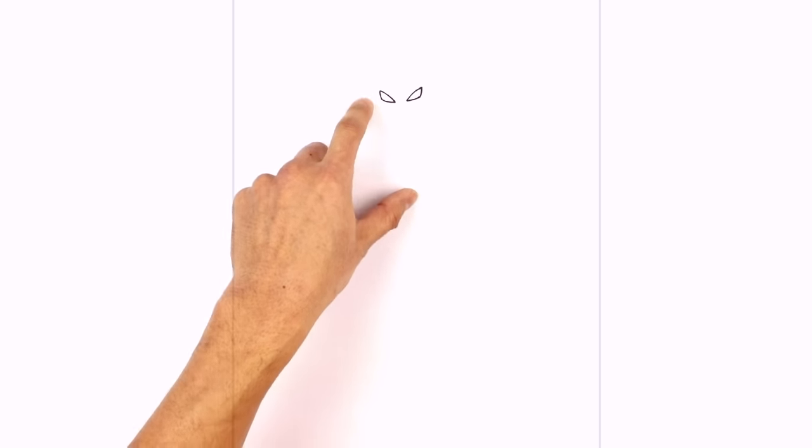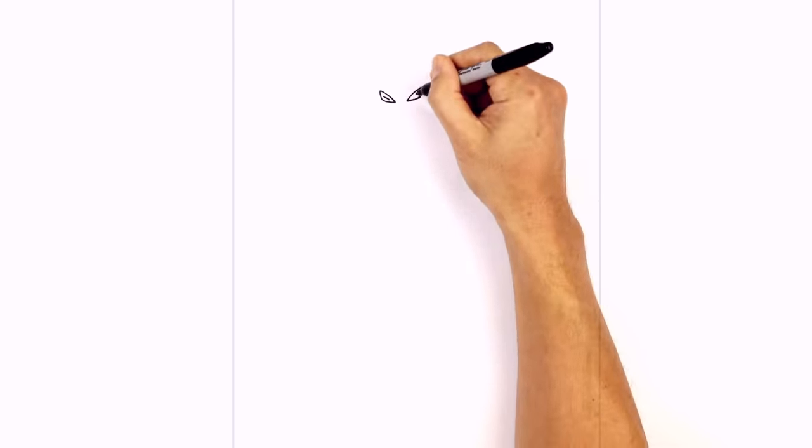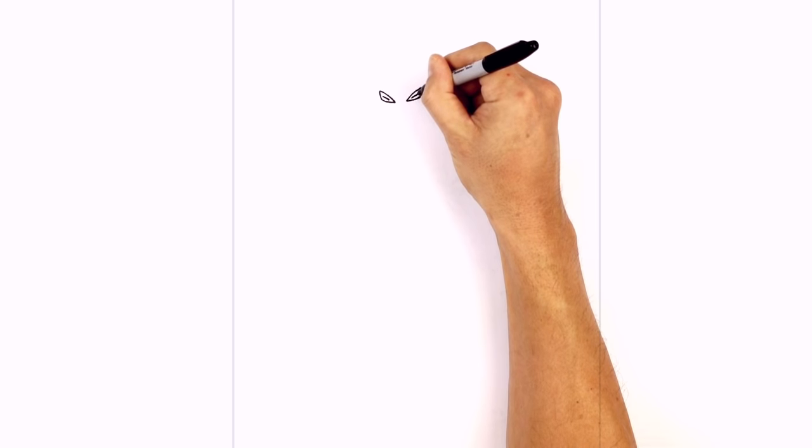Now inside the eyes we're going to draw a little slit. Right in the middle here we're just going to draw a little angled line like that. On the right we'll do the same thing going up and across.